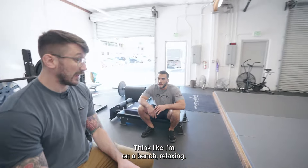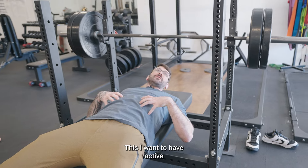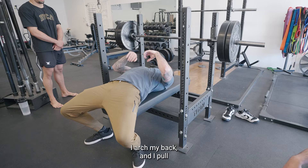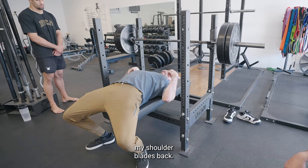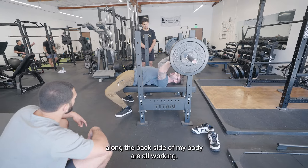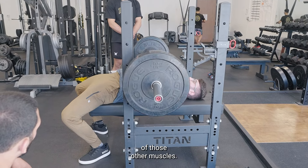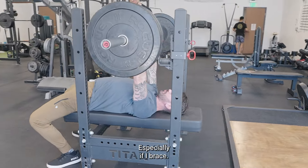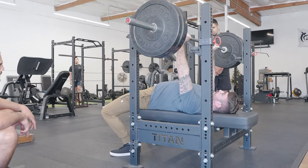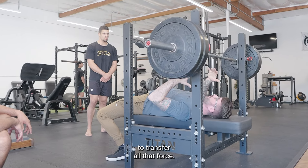On the bench, relaxing is like this — I can lay here forever. But I want to have an active position, like a wrestling stance. I pull my feet back, I arch my back, and I pull my shoulder blades back. All the muscles along the backside of my body are working. And when I do that, I'm able to get a lot more out of those other muscles. Especially if I brace — it makes it that much easier because I'm allowing myself to transfer all that force.